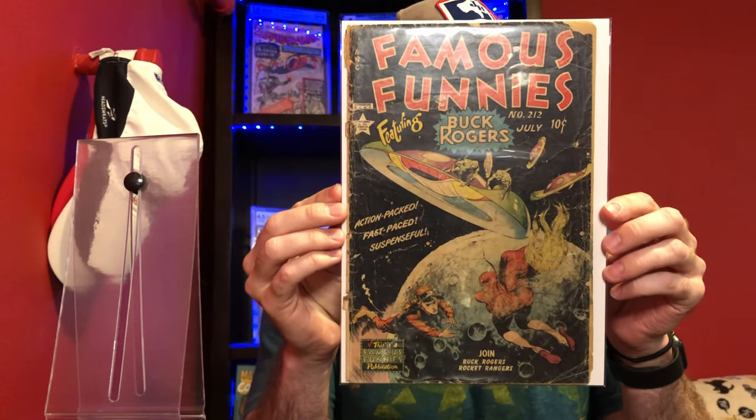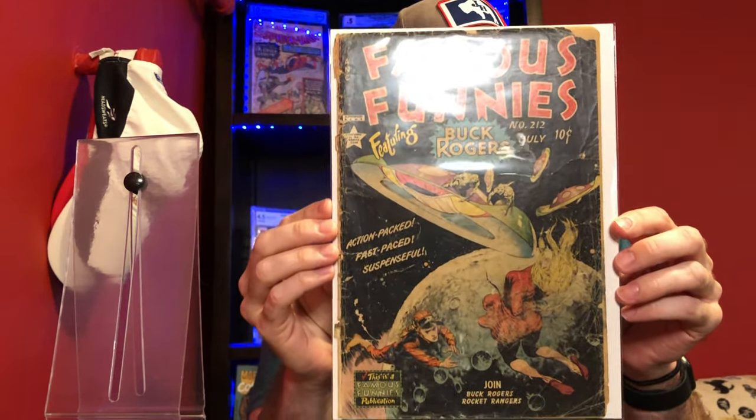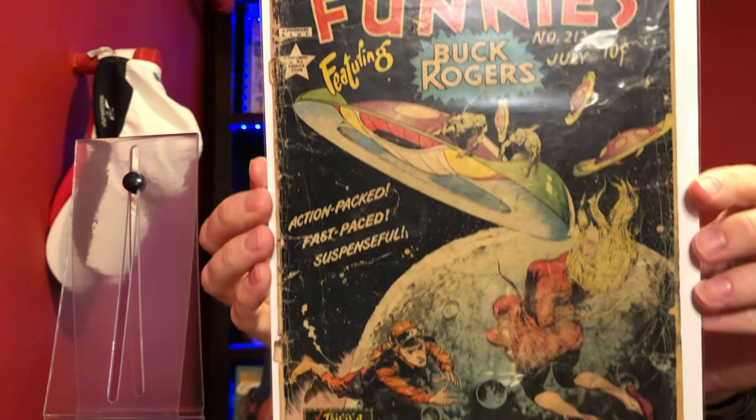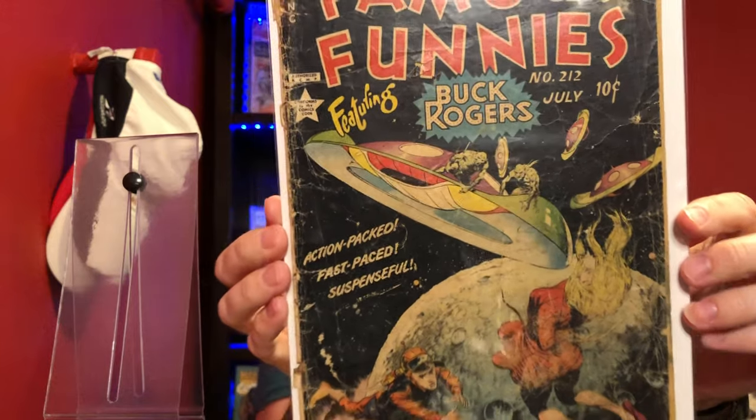I just want to get this piece of tape off of here and I will take a look at this one. It said it was complete, but I still want to check and do the page count myself. Here is the book — this is Famous Funnies number 212, and this is a Frank Frazetta cover. You can see you've got these really cool aliens with flying saucer type spaceships on the cover, and you've got Buck Rogers there going out to save this woman that's been tossed out into space.